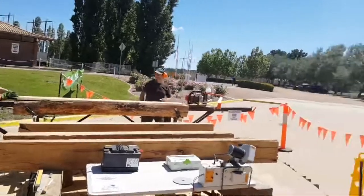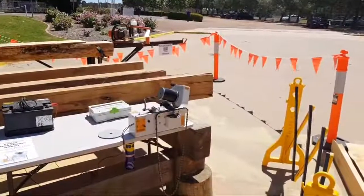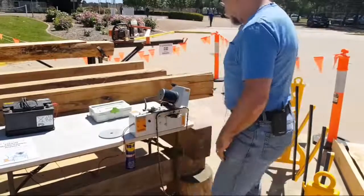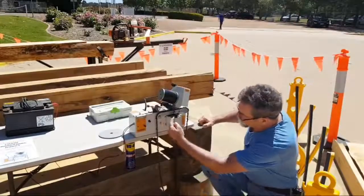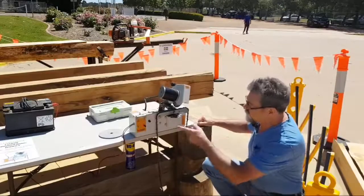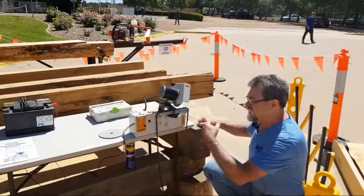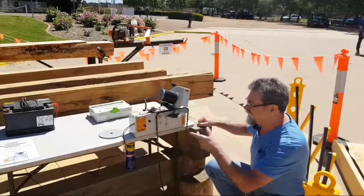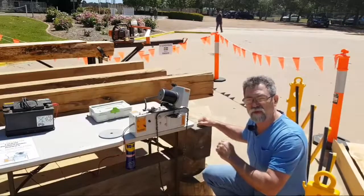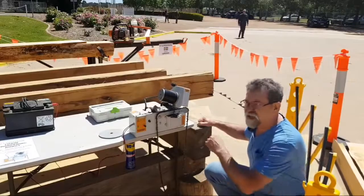What we've got over here is also a chainsaw sharpener that's automatic. The diamond tip wheel is coming down and sharpening, then pushing it along indexing to the next one. The only downside is it doesn't know when it's finished, but then you switch it over and go the other direction. The guys were telling me yesterday that they set this up for 10 degrees for ripping — so different angles for different things.